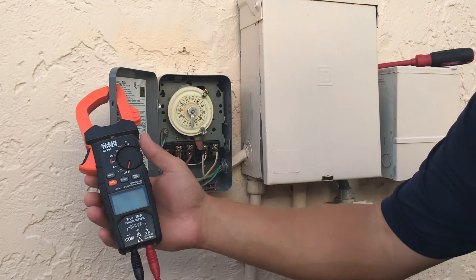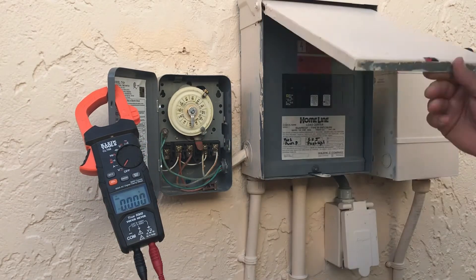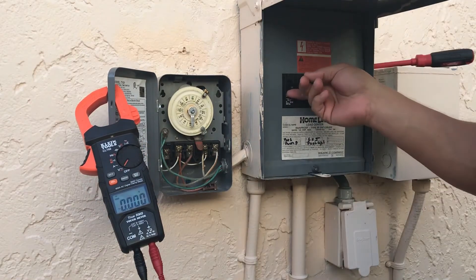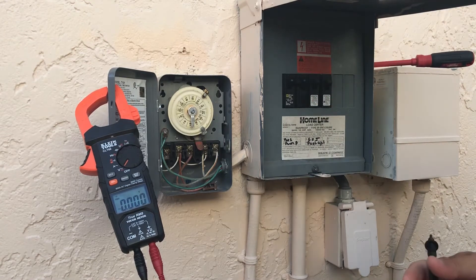The first thing we've got to do is go ahead and turn the multimeter on to the volt setting. Now we're going to fire up the breaker again, so now we've got power going into the timer.